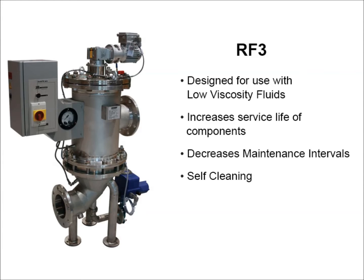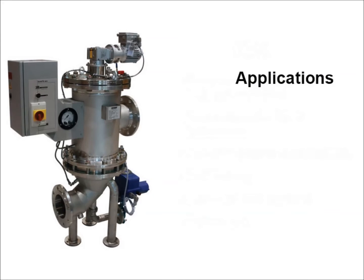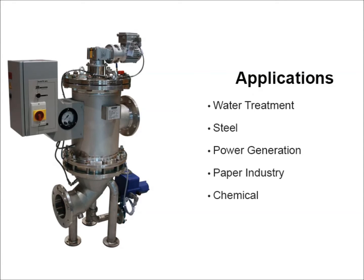The RF3 filter has a series of conical shaped elements that are available in 15 to 3000 micron. These filters are used in the water treatment industry, the steel industry, power generation, the paper industry, chemical, automobile plants, and mining — for processed waters normally, or light viscosity or low viscosity oils.